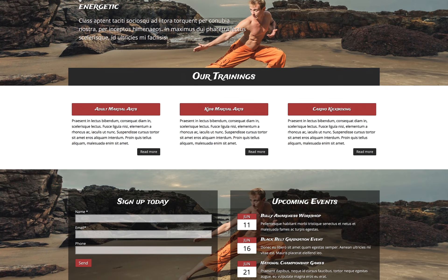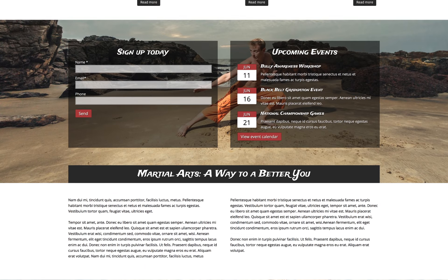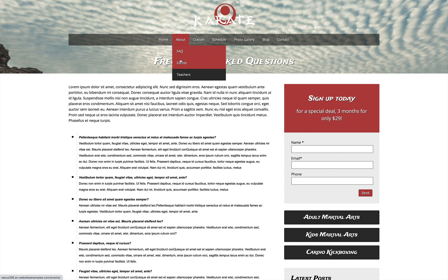Whether you're building a website for a new martial arts school or upgrading your old site, the MMA Elementor Template Kit is designed to help you get a professional and dynamic karate school website online in no time.